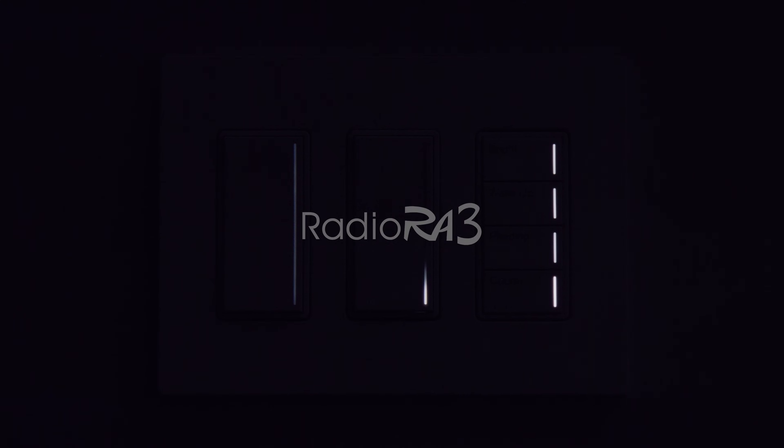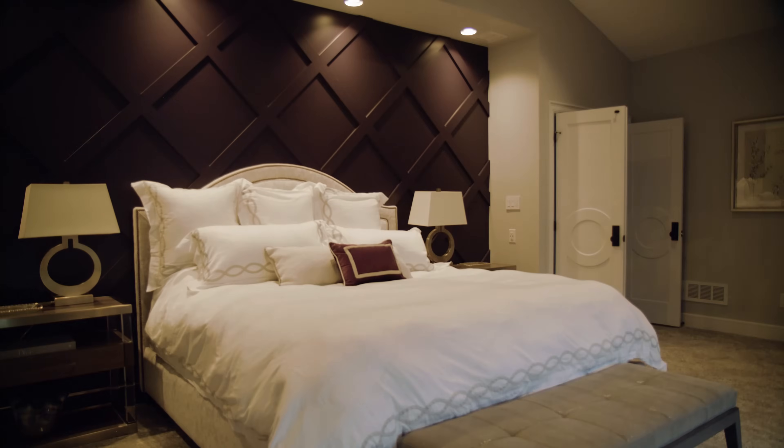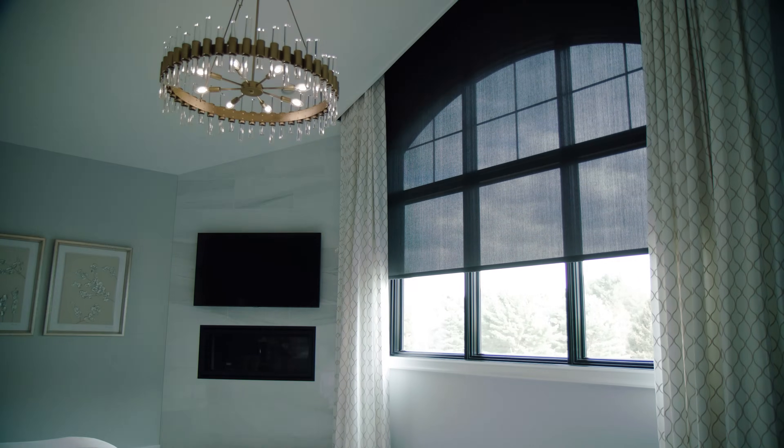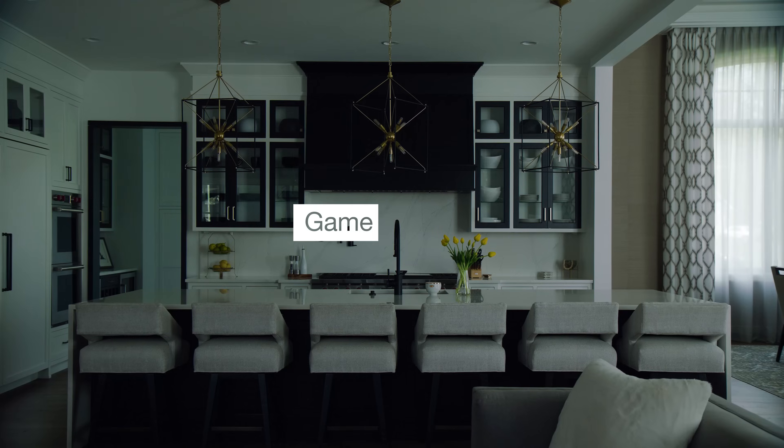Introducing Radio Raw 3 from Lutron — redesigned from the inside out to delight clients and streamline projects. This new system is easier to program, install, and integrate with other systems.